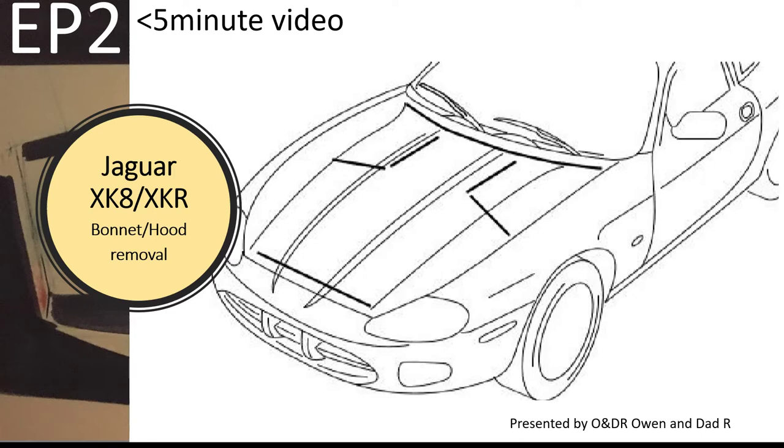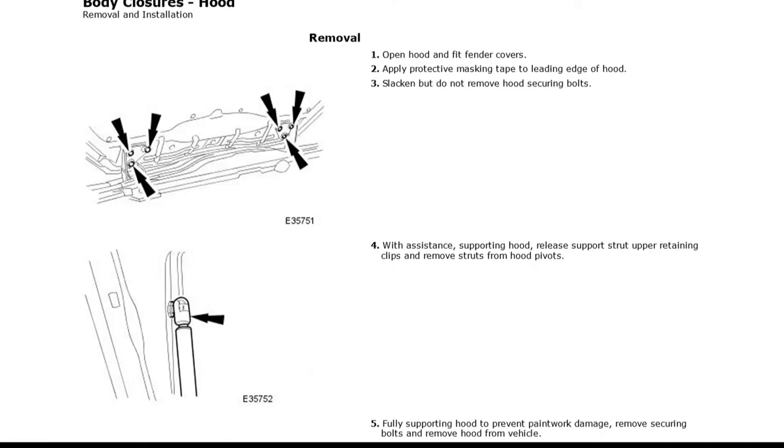Hello and welcome to this short video about Jaguar XK bonnet removal. This is the Jaguar process for removing the bonnet. You basically lift up the hood and release the three bolts inside the hood and the two supporting struts. Here's a short video of us doing it.